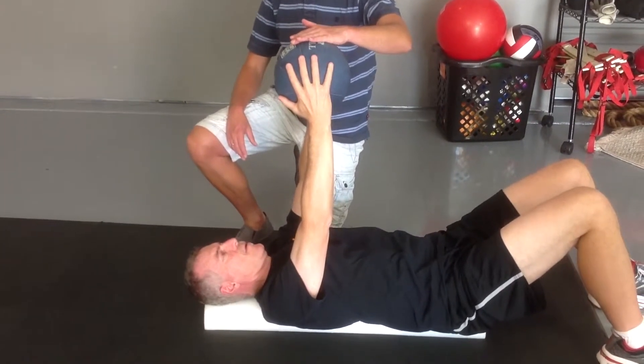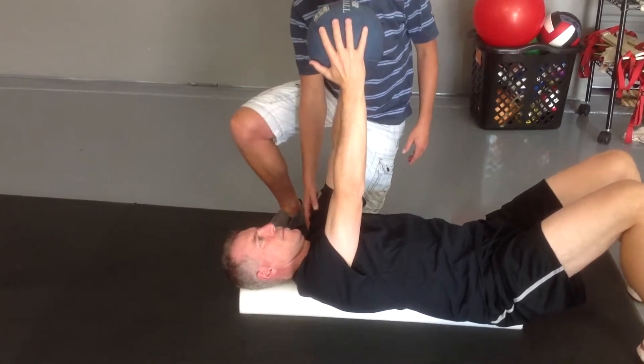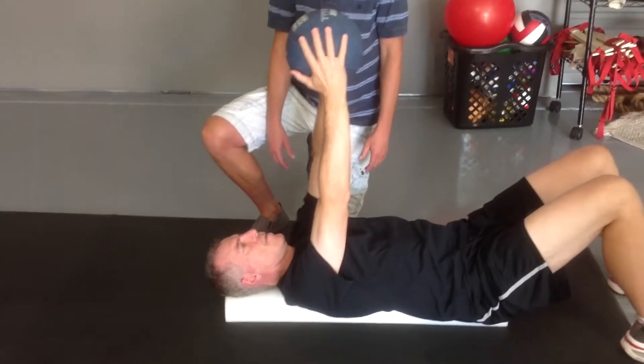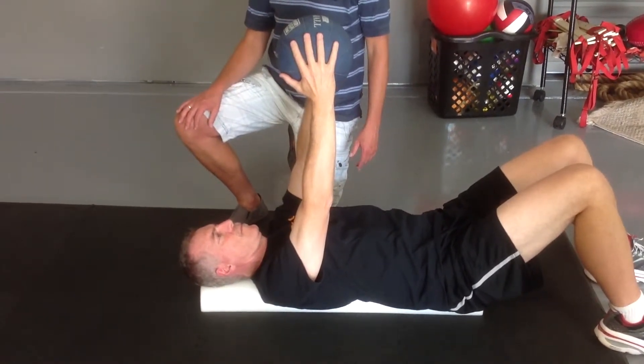So I don't want you to force it down. When you see people forcing it down, what will happen is they end up using upper trap only, and so their shoulder will come up towards their ears. So I just want a nice easy grab and assistive retraction.